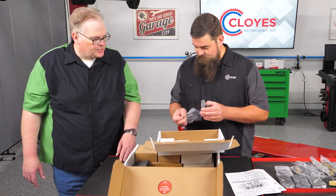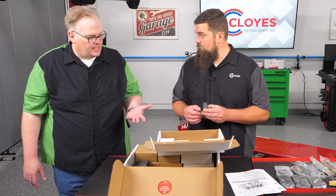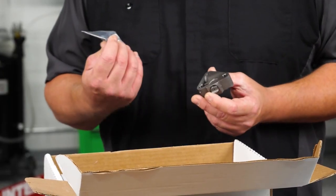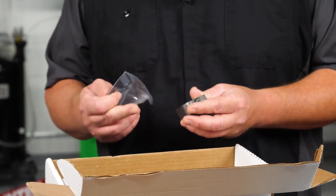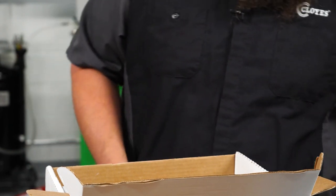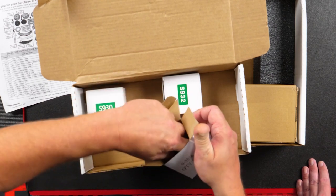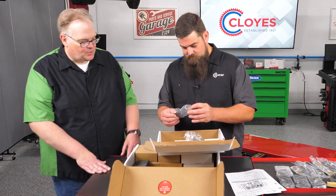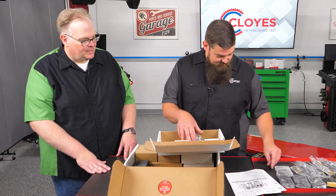I see that you're including a gasket with that tensioner. Is it critical that the technician torques down that tensioner properly? Yes, definitely follow the torque specs, and do not use any kind of silicone or gasket maker on this gasket. Any of that stuff can get into the check valve of the tensioner and actually cause the tensioner to fail. There are three tensioners total — three chains, so three tensioners.